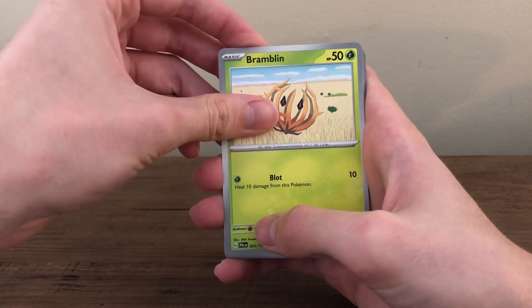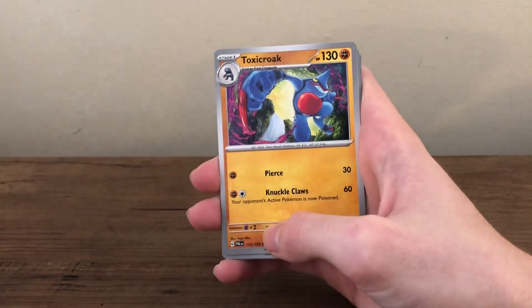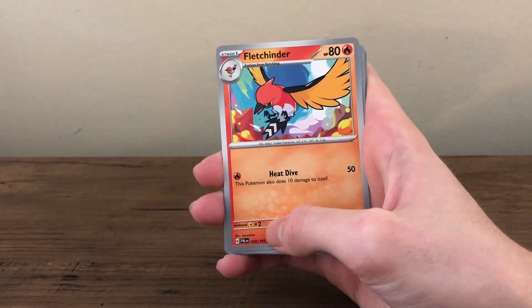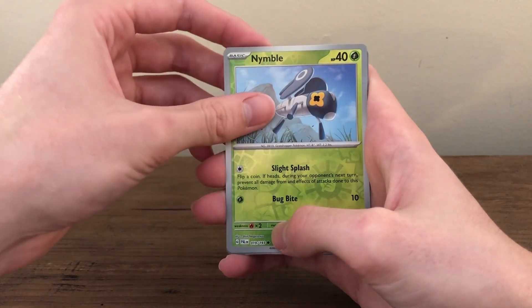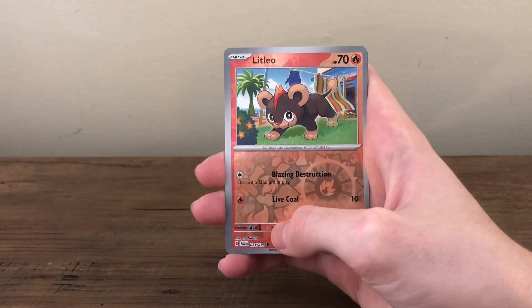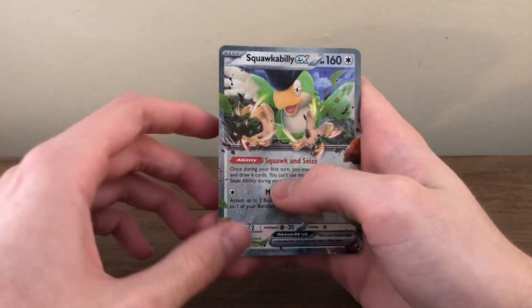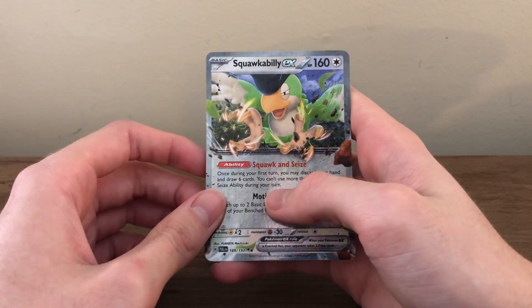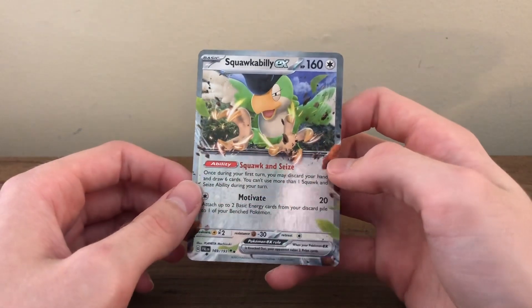Why is there a Tumbleweed as a Pokemon? Toxicroak. Fletchender. There actually might be something back there this time. Litleo. I think it's just holographic, probably, but we'll see. And then a Squawkabilly — Squawkabilly EX? That's an interesting-looking one.